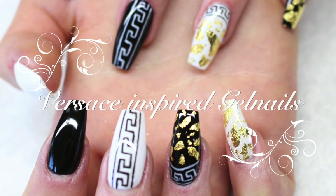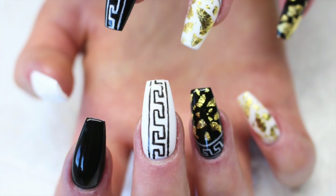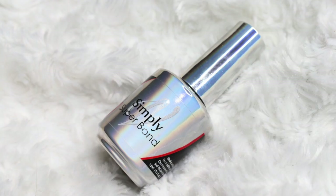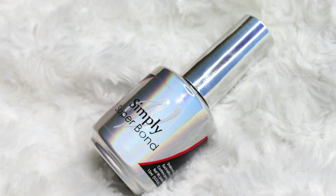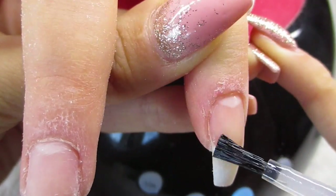Hey guys, welcome to my channel! In this video I'll show you how I made these Versace-inspired nails. They're hand-painted — I never really do hand-painted nails normally, so I hope you guys like this video.